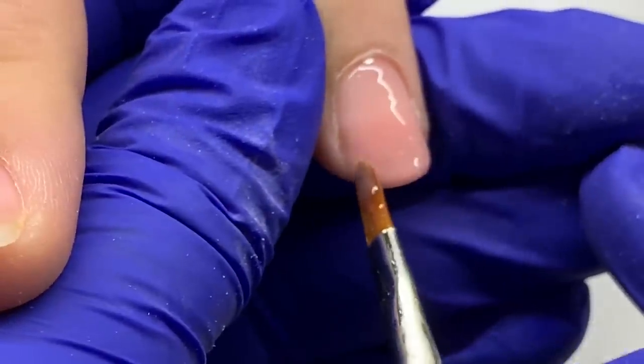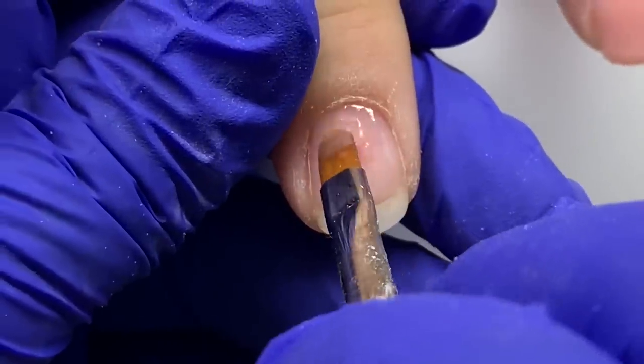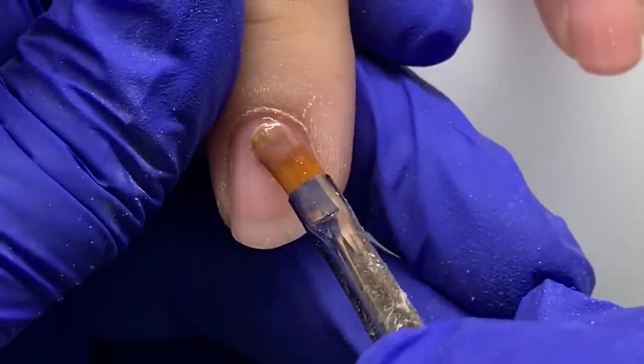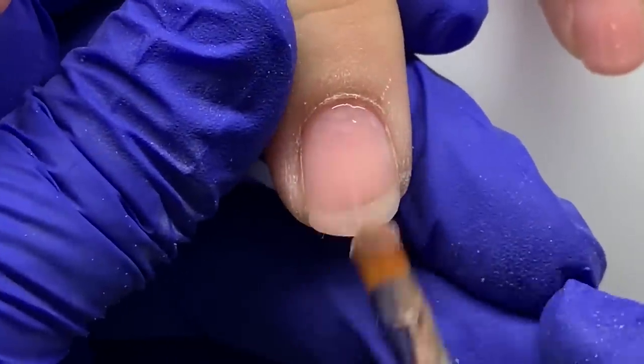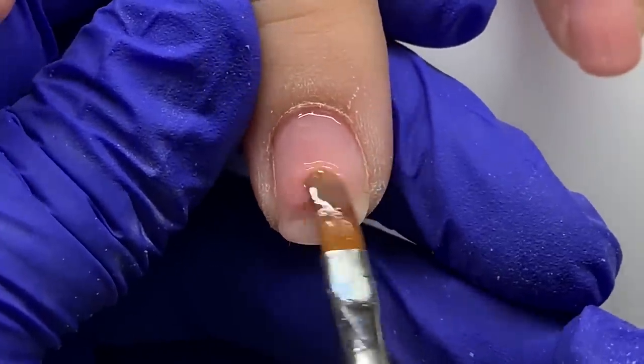You have to be really strategic in how you do things. I'm leaving it very, very thin with this product towards the cuticle area because that's where we're sticking the flames and encapsulating them, and they have to be protected.